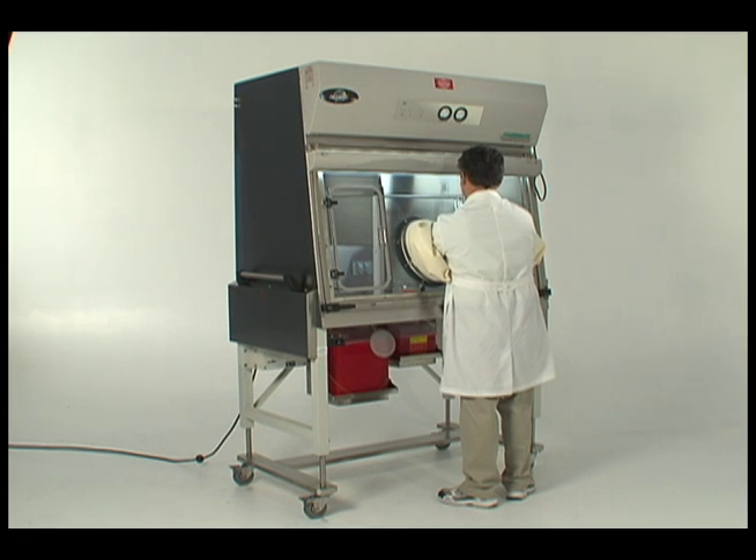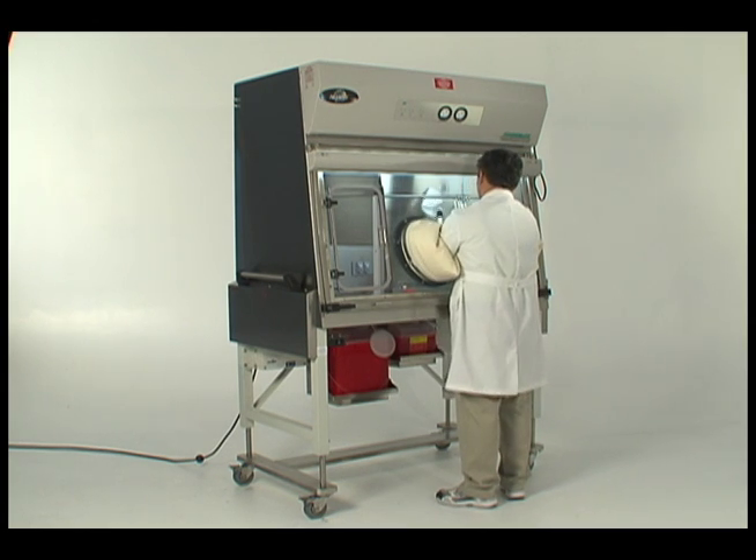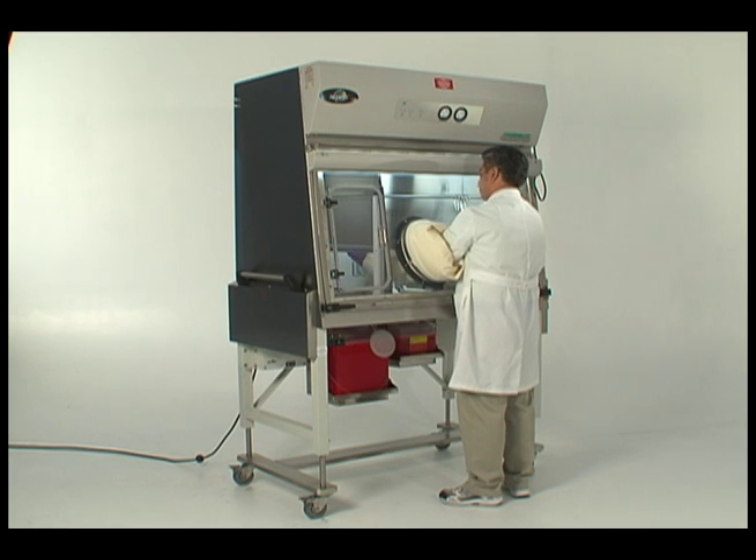Cleaning: All residues or soils from previous runs must be removed to prevent contamination of future runs. A detergent or cleaning agent must be chosen based on the type of residue remaining and the characteristics of the product.